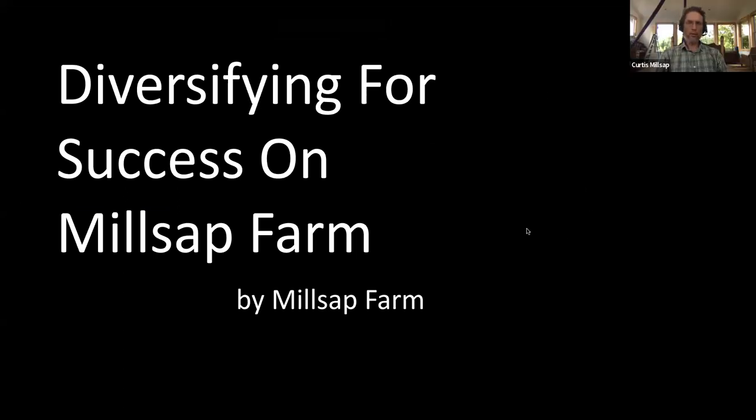I'm Curtis Millsap from Millsap Farm. I'll give you a little introduction to the farm by the numbers. Sarah and I — my wife — have been here 15 years at Millsap Farm. I'm born and raised in Springfield; she's from Colorado. We met in Colorado and spent some time in California, Colorado, and New Mexico before locating back to Springfield about 18 years ago, then buying our farm about 15 years ago. We have 25 acres and about two and a half acres of gardens.